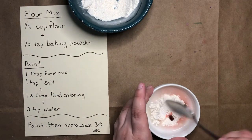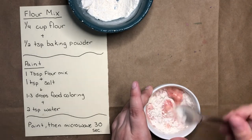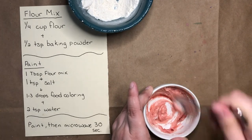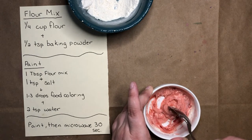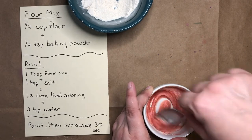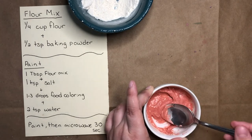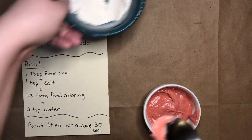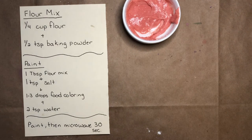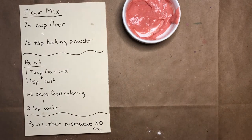Then I'll use my spoon to mix up my paint. You want your paint mixture to be kind of thick. That looks about right. Now that I have my paint, I can use the leftover flour mixture to make other colors, but I think I'll just stick to my red for right now.